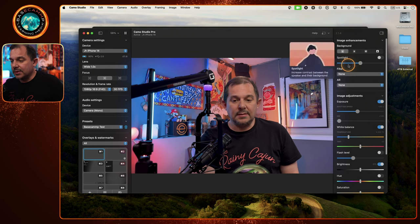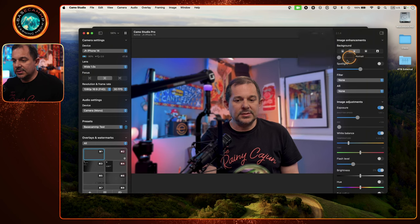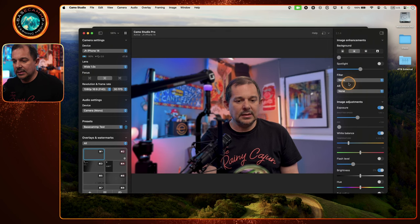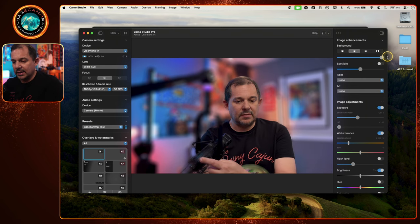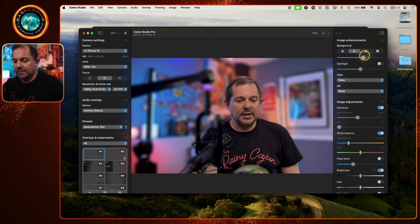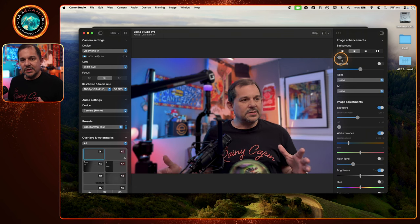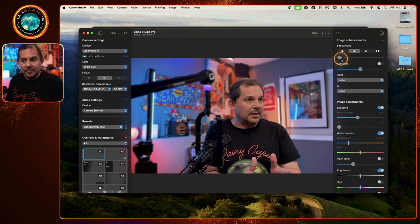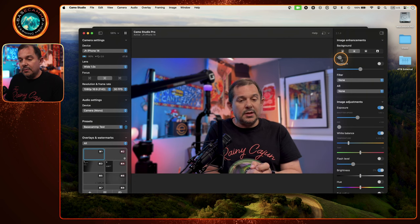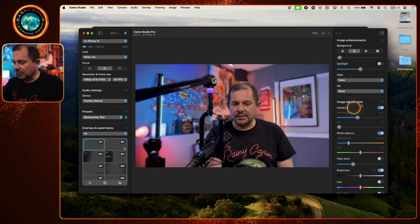Under Background you can select Portrait Mode. Notice what happens back behind me — it just gets a little bit blurry. You could go full-on Zoom style, which I think looks terrible, and you can see around the front of the mic how that's not great. But if you dial it back so it's not so strong, just enough — that blurriness gives you that bokeh effect. Camo does an excellent job setting it up so you can get the best quality image using Portrait Mode without it getting too wonky.